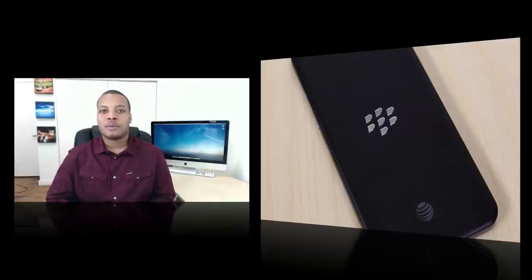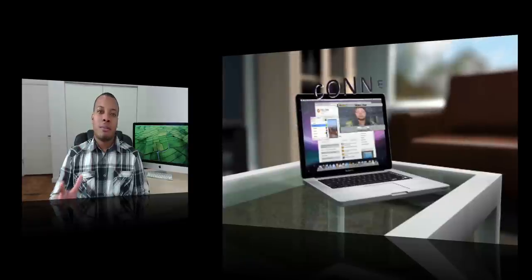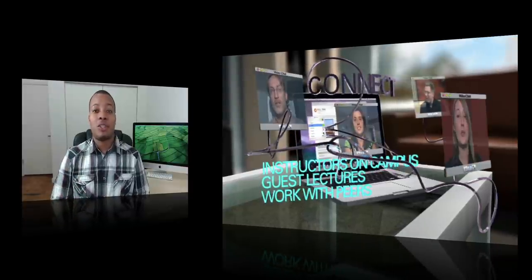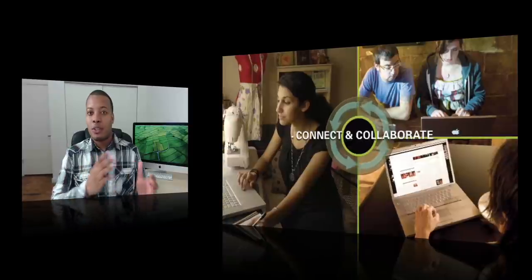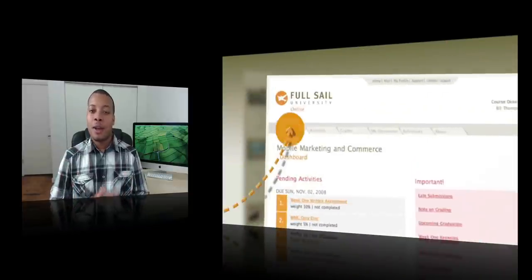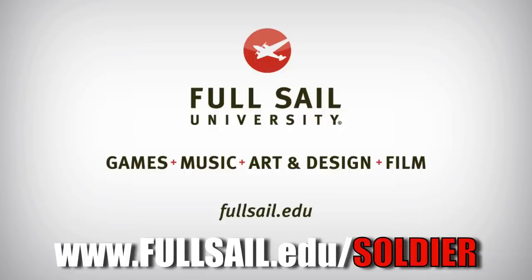Before I end the video, let's take a look at our sponsor. The mobile app industry is definitely on fire right now, and Full Sail University's Online Mobile Development Bachelor's Degree Program can help you get a jump start on the competition. In this degree, you'll learn both the programming and business sides of mobile development, and be given all the tools to develop and market an application from start to finish. Through Full Sail's LaunchBox Program, you'll receive a fully loaded MacBook Pro with the latest industry software, plus iOS and Android devices. Visit FullSail.edu/soldier to learn more.